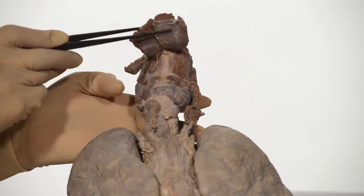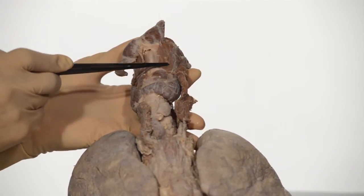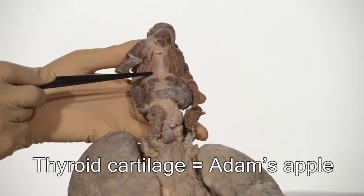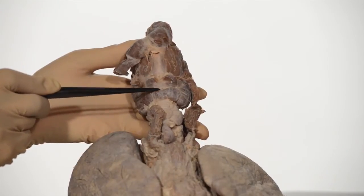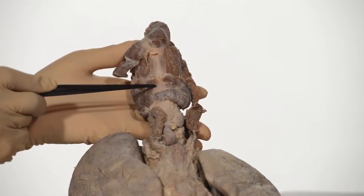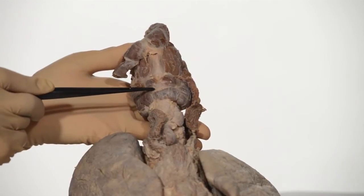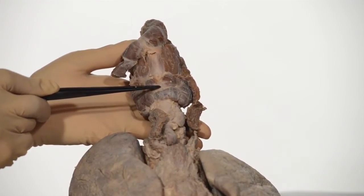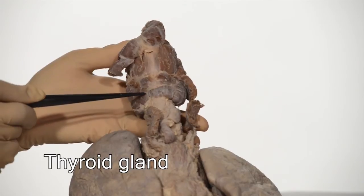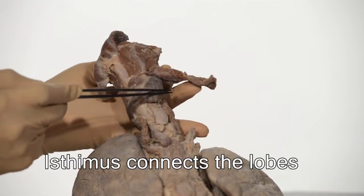As I reflect some of the infrahyoid muscles you can see the thyroid cartilage. As it is more prominent in men, it is called Adam's apple by some. Inferior to the thyroid is the cricoid cartilage. These cartilages form part of the framework of the larynx. The trachea as well as the esophagus both begin at the lower border of the cricoid cartilage. This here is the lobe of the thyroid gland, and here is the isthmus connecting one lobe to the other lobe of the thyroid.